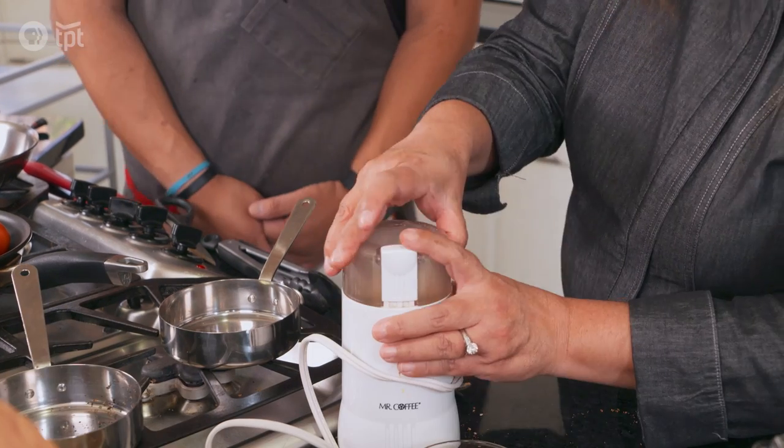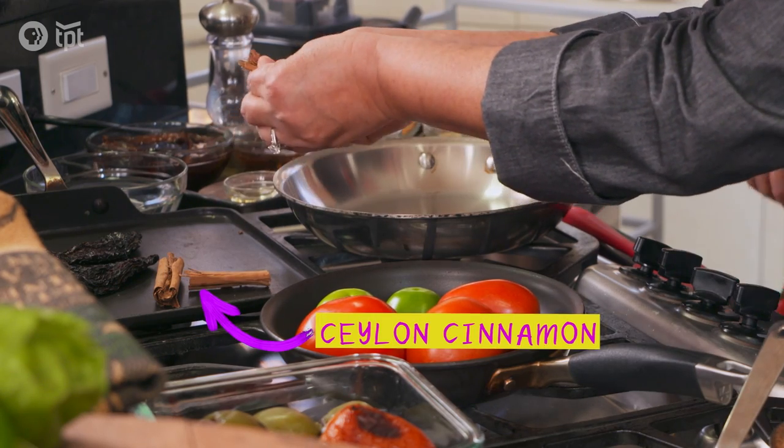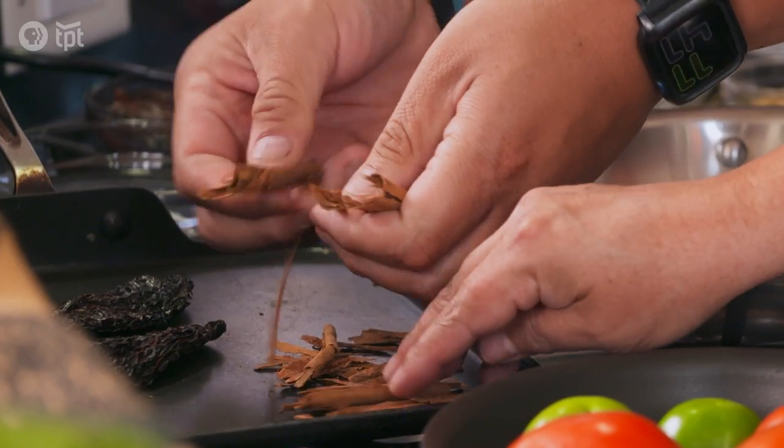The same process goes for the pumpkin seeds, then the cinnamon, and then the peppers. How far back do some of these ingredients go?